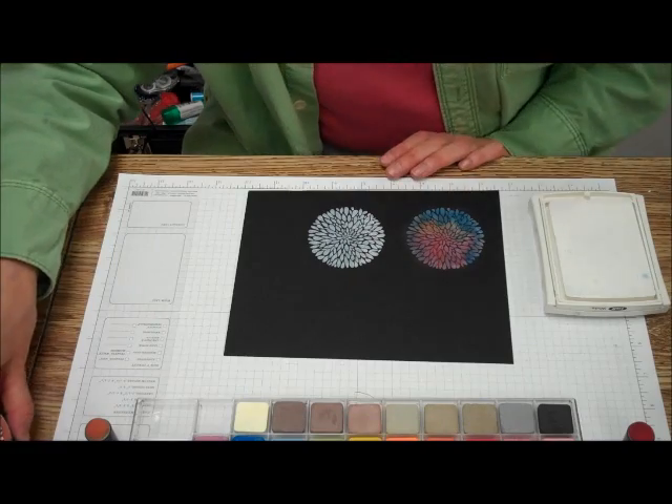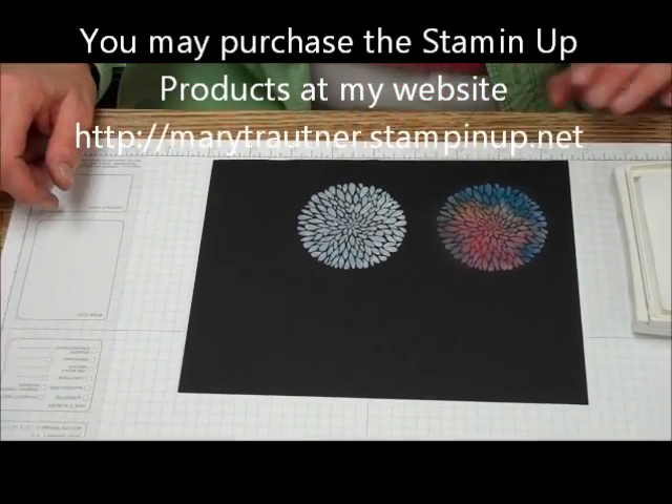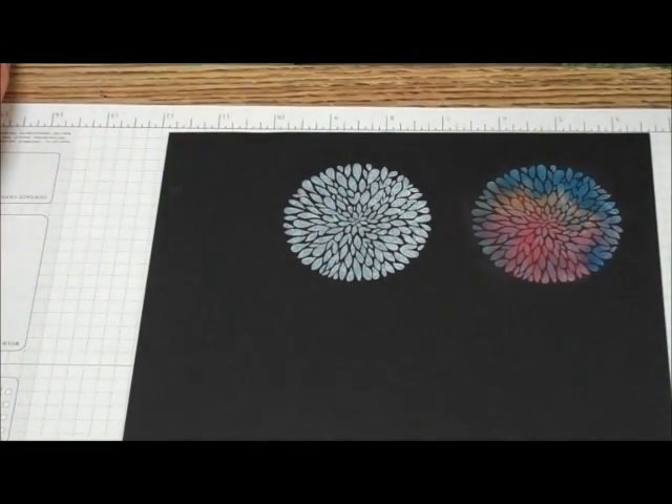And there you go — you have white chalk. Thanks for visiting us and happy stamping!